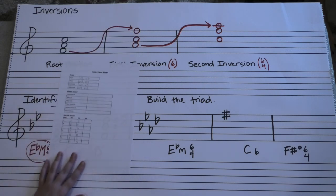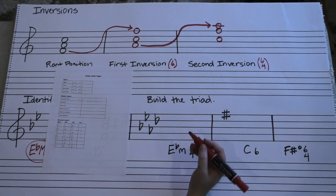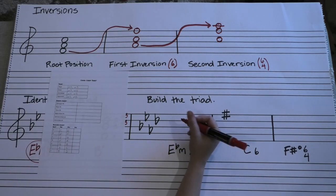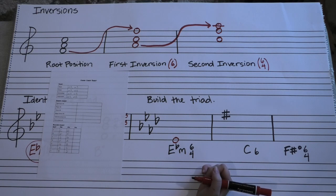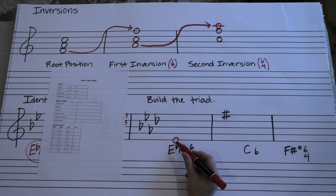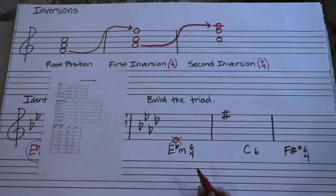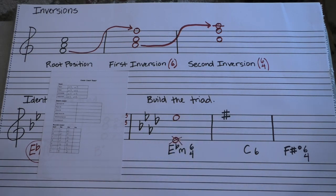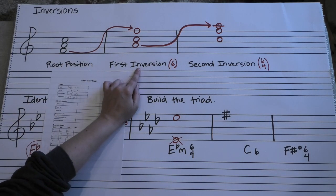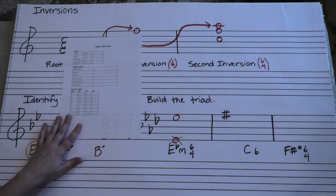Now let's see if you can build the triad. Remember that the name is always the root of your chord, so let's throw an E flat on there — this is still treble clef. We want it in 6-4, so the root is not actually at the bottom. In 6-4, the root is on the bottom in root position; the third is on the bottom in 6 first inversion; and the fifth is on the bottom in second inversion. We know that E is the root, so you should have an E, a G, and a B. Because this is in second inversion, that B is going to be on the bottom.